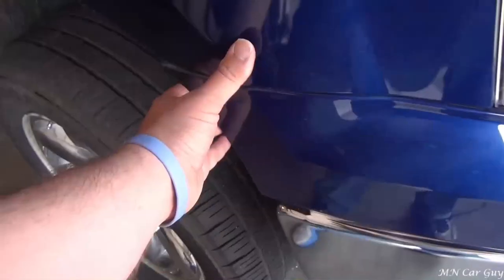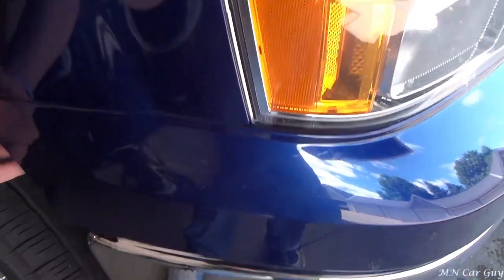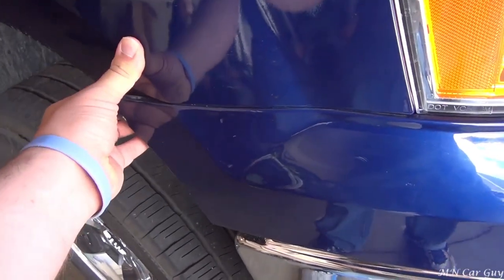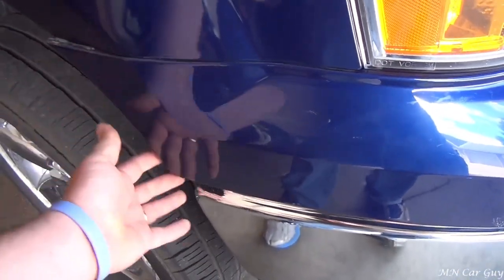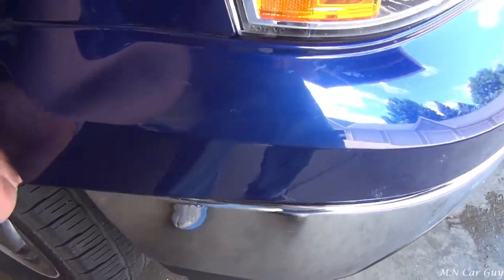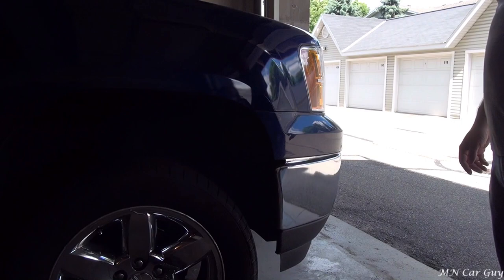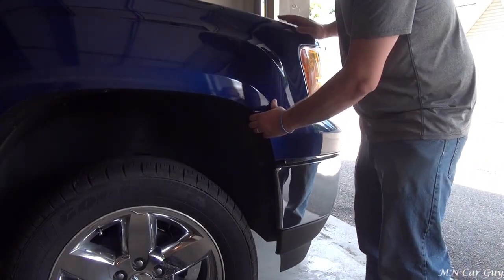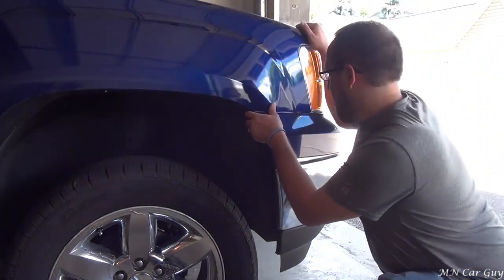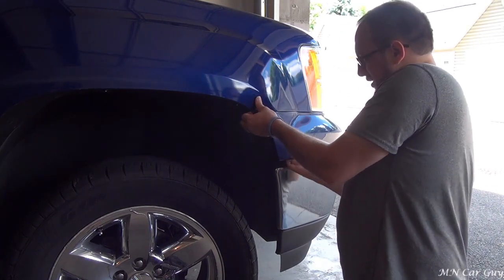The rest of this filler piece is held on by a bunch of clips. You just pull - you're going to feel like you're going to break it, and it's scary because you feel like you're going to break it. That was sketchy doing it one-handed, so I went and grabbed the tripod and we're going to give this a second go. I really miss the days of old cars where there's two bolts and you're wherever you need to be.